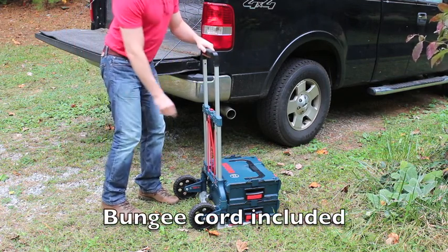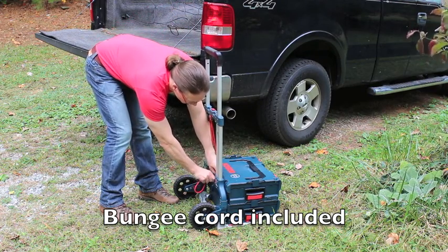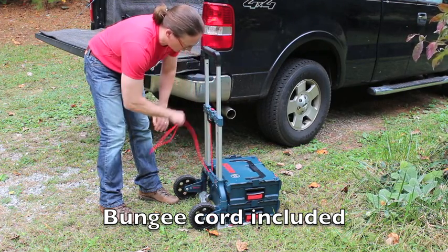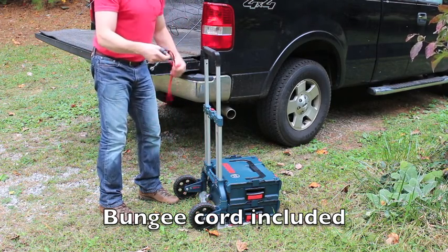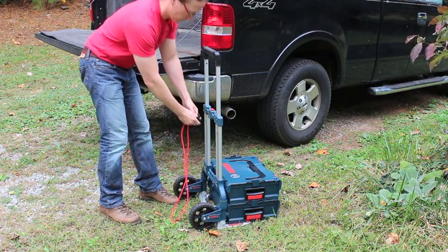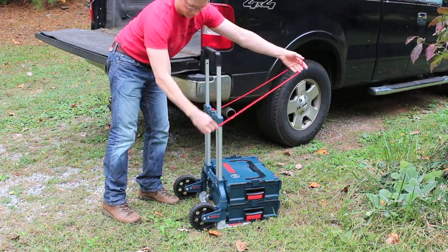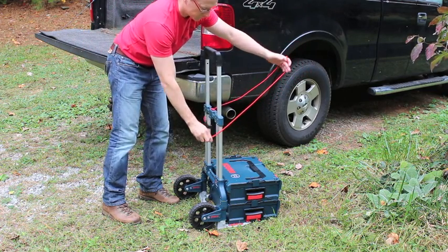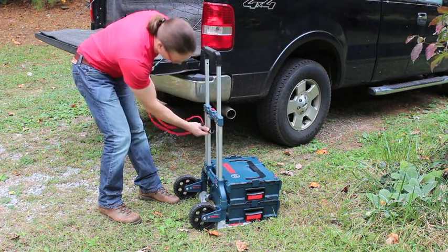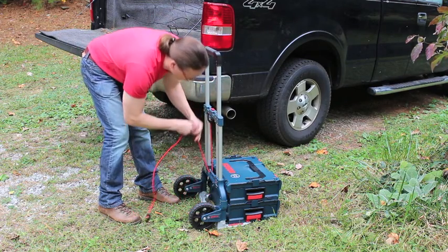If you have a really tall item that you want to haul on the L-Cart, in order to secure it to the cart, there's a built-in bungee cord which you just take off from the handle, wrap it around the object that you're trying to carry, and you're ready to go. When you're done, the bungee cord secures back in place.